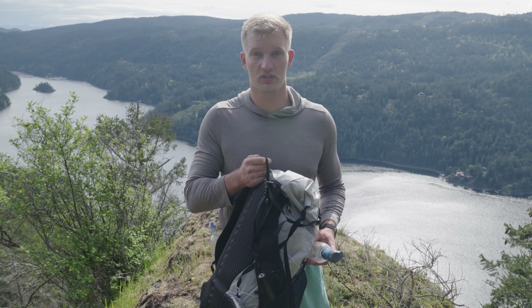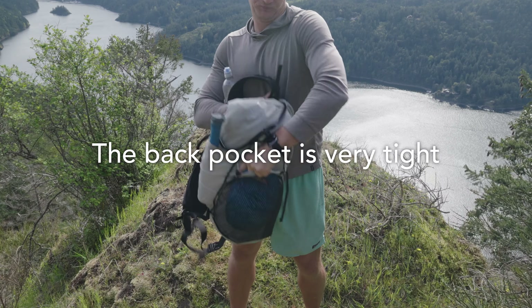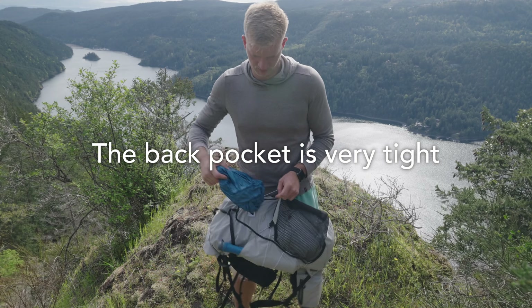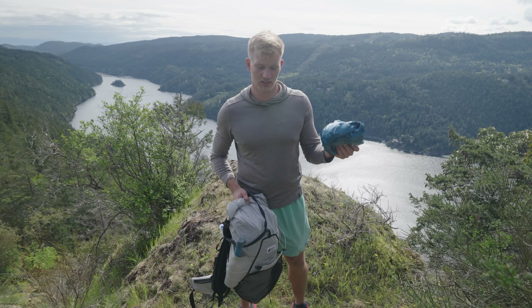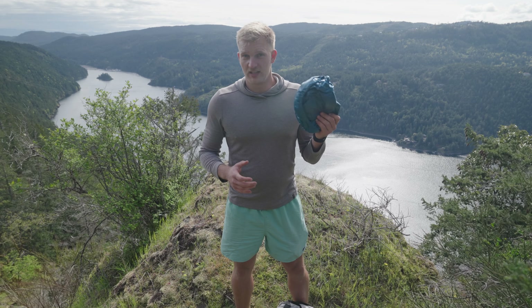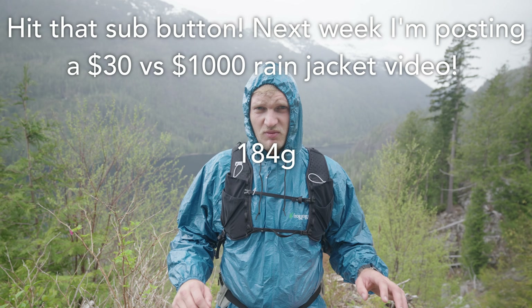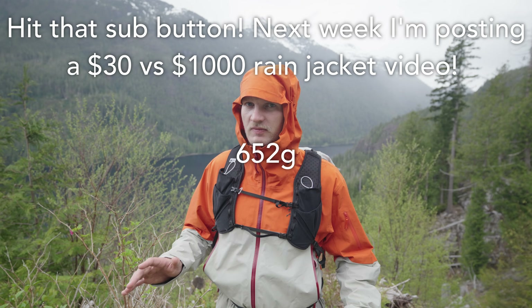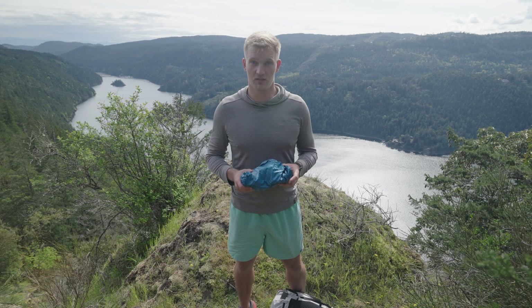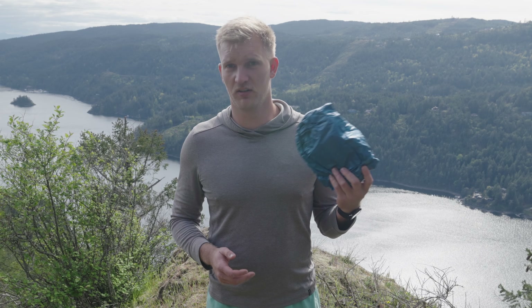In the back of the backpack I have my rain jacket — the classic Frogg Toggs. It looks like a bright blue garbage bag, but it keeps me dry and I can't get over how light it is. A Frogg Toggs in extra large is only 6.3 ounces compared to my Arc'teryx jacket which is 23 ounces — an incredible amount of weight savings.